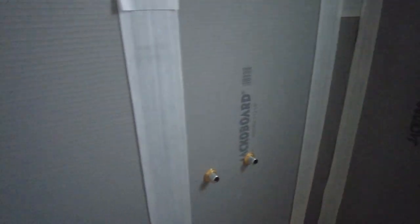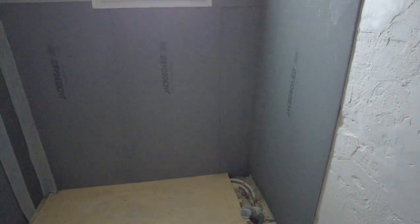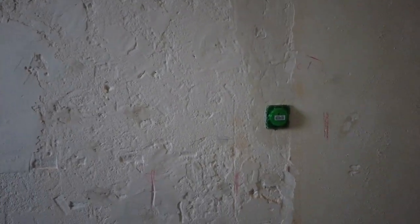Moving to the bathroom — the sealing tape, jointing tape, or whatever you want to call it, is on order. As soon as that's all completed, the bathroom gets a dry fit, then the battening goes in, and then the final thing is this wall needs to be skimmed, which I'm not looking forward to.